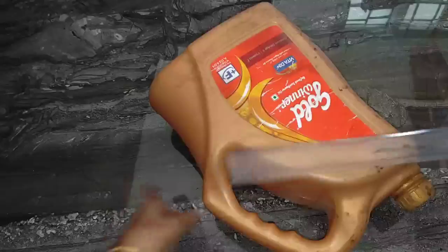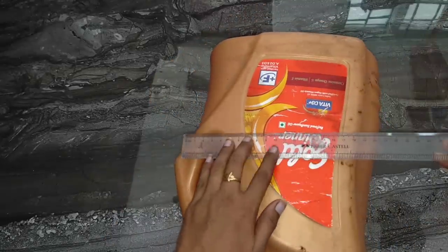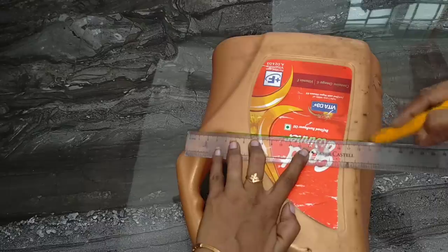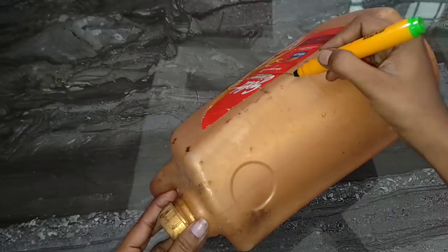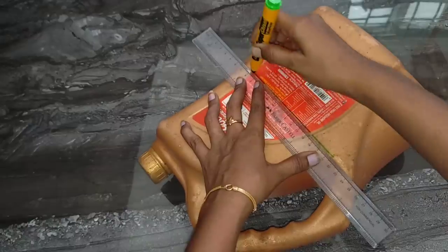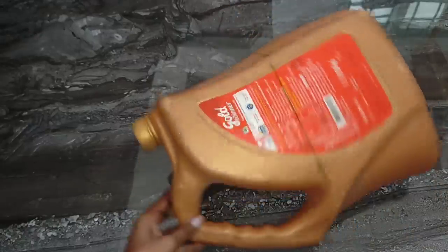Now we'll go to the video. Idea number one. The first idea is what we need — this is Gold Winner, a 5-liter oil can. You can do it straight. That's the side. If I'm going to mark it, you can mark it.